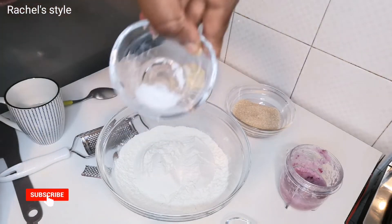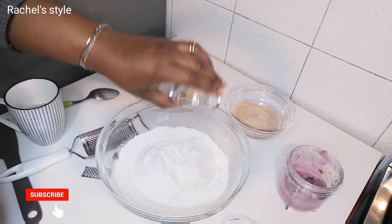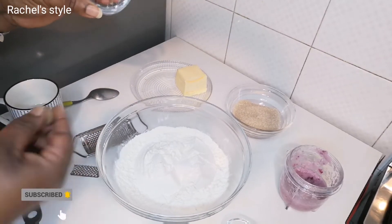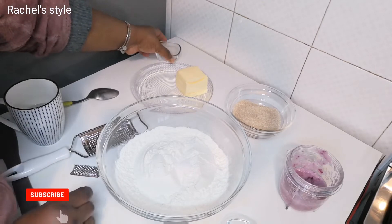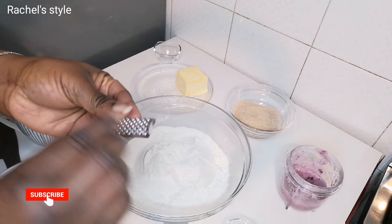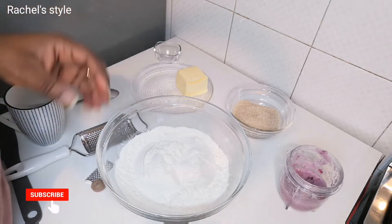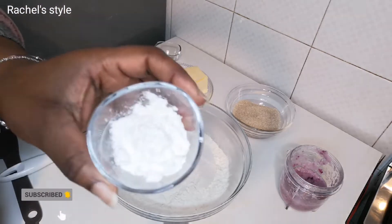And a pinch of salt. I forgot to show you guys — I also have nutmeg. When I bought the nutmeg, there was a little grater included with it. Anyway, let's just dive into the video and add all the dry ingredients.